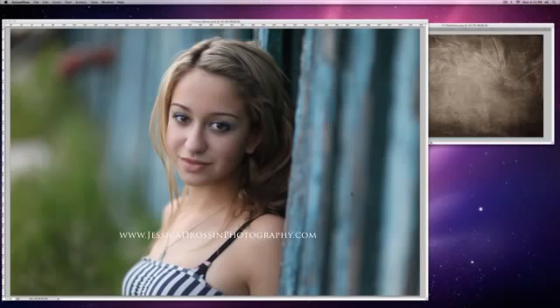I've got this picture of a senior girl and my issues with it are that I'm a little bit underexposed on her face. The tones in her skin are a little bit cool for my taste, and I think it needs a little bit more visual interest.